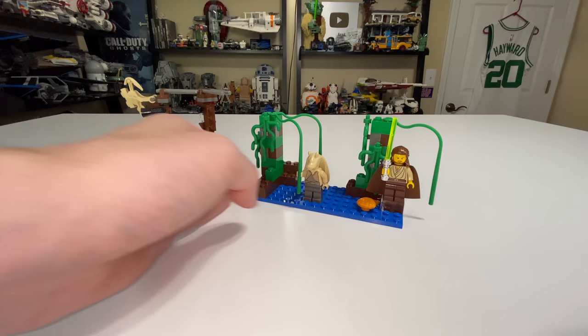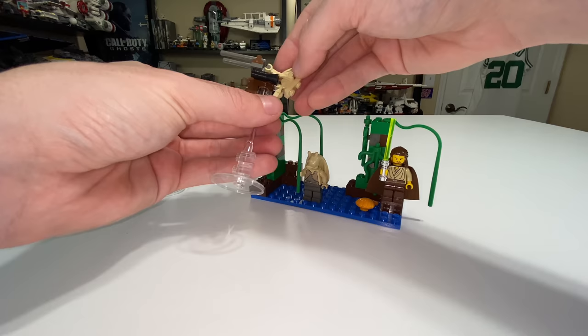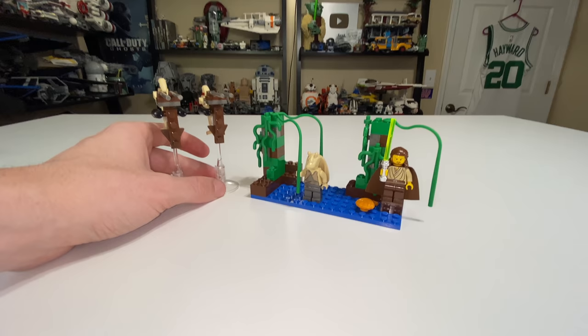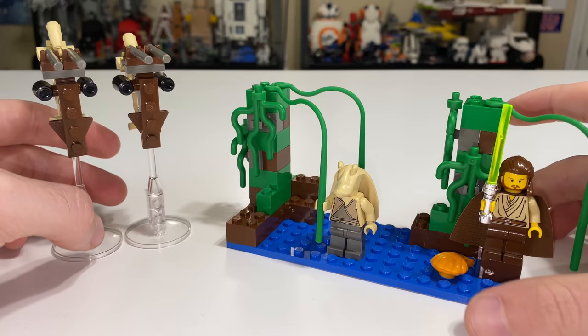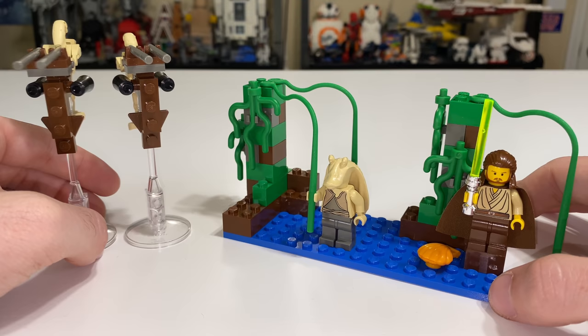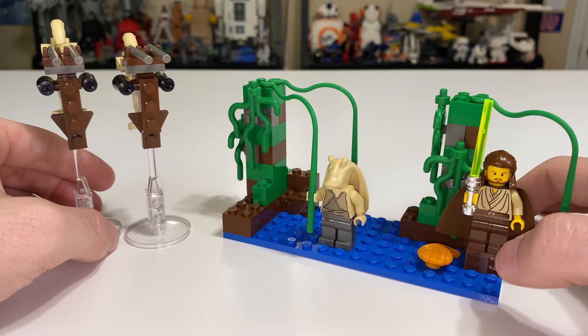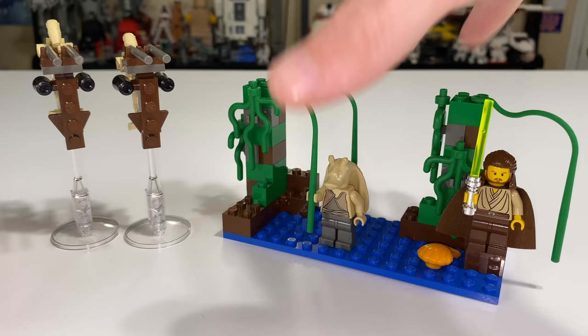The two Staps are what really make this set. You can add them to your droid army, and I think that was really going to be the draw for a lot of people back in the day. If you're looking to buy this set today, I would probably tell you don't — I don't know why you would want to buy this set. It doesn't offer very much as far as playability or a unique design for display. It's just not very visually appealing. There are a lot of better options if you're looking for something older from LEGO Star Wars. The best thing this set has going for it is its minifigures — if you're buying this set, you'd buy it for the figures and maybe the Staps. But this whole swamp section is just awful.